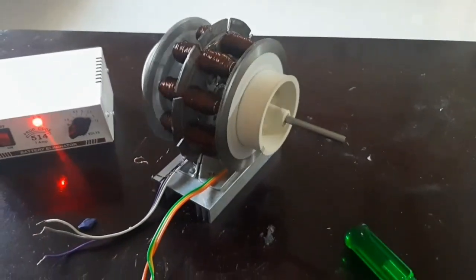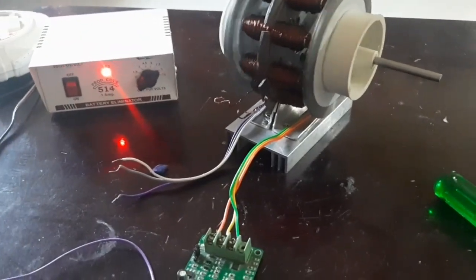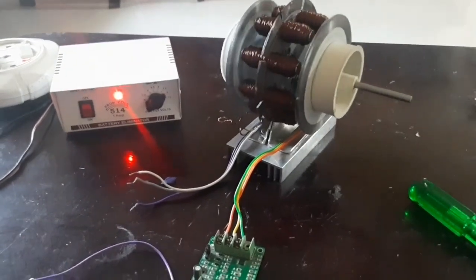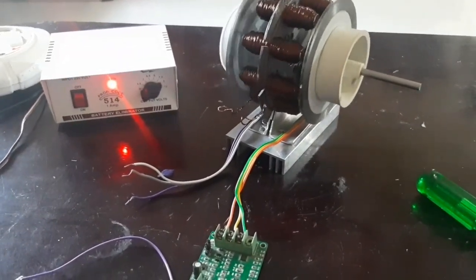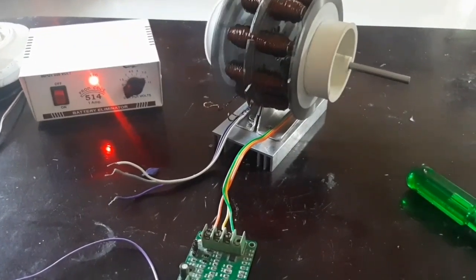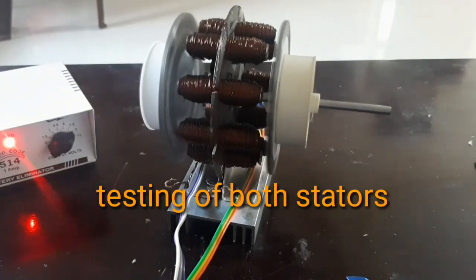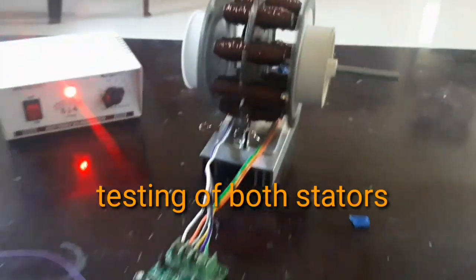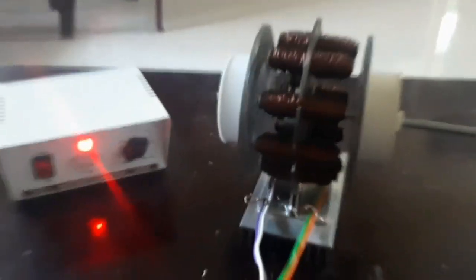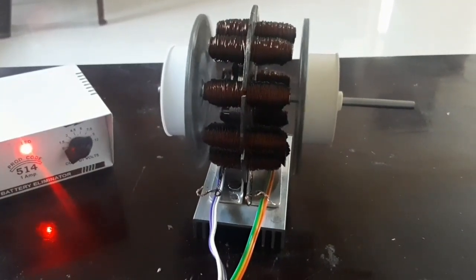The other side stator is connected; the left side stator is disconnected. Now the motor is going to run. Now I am going to connect both stators in parallel. Here both rotors are connected with the ESC controller. Now the motor is running with the dual stator and the dual rotor.